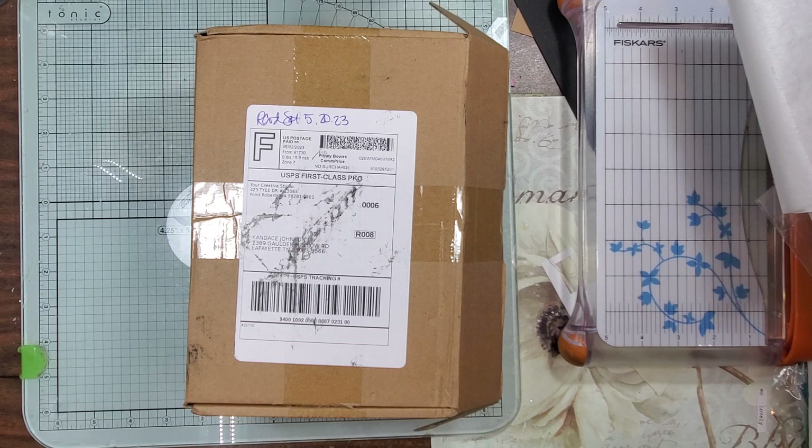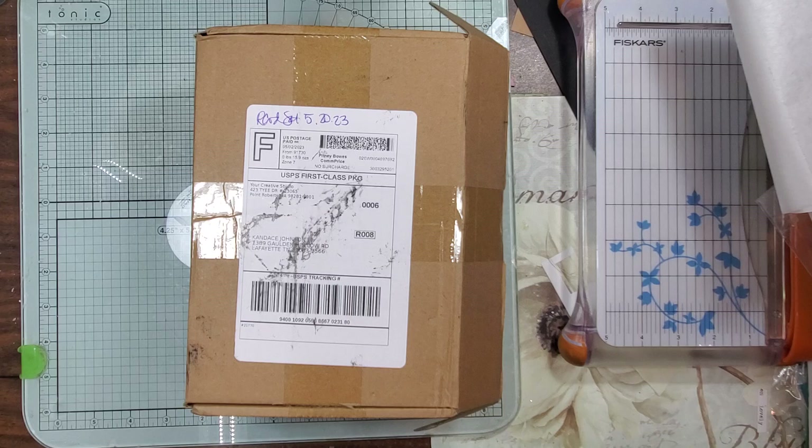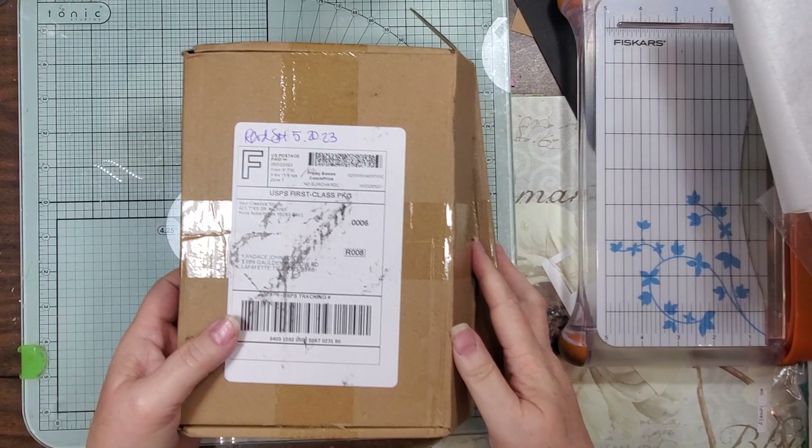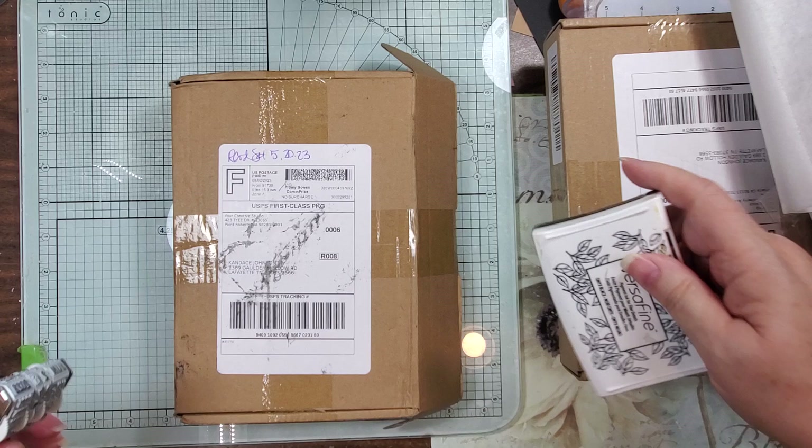Hi guys, it's Candice, welcome back. I know I'm behind, and I've lost one of my little stamps that had 'made by Candice' on it. I'm sure it's in this pile somewhere. I don't even know if I did April's Your Creative Studio share, but if it's here it's in that pile over there. Let's go ahead and do this one that I received on May 20th, and it's going to post on the 26th.